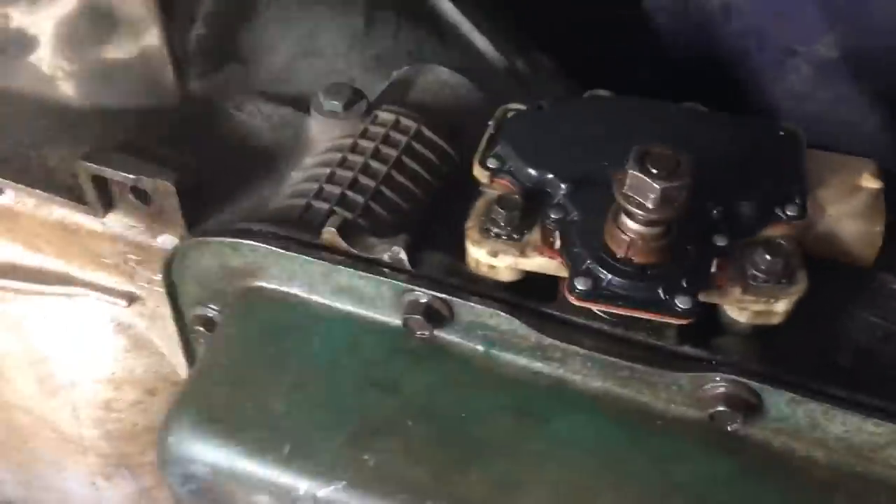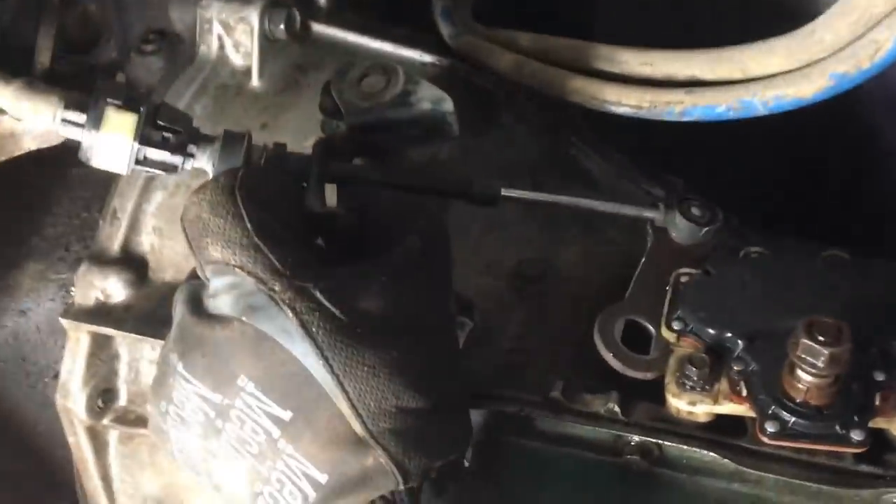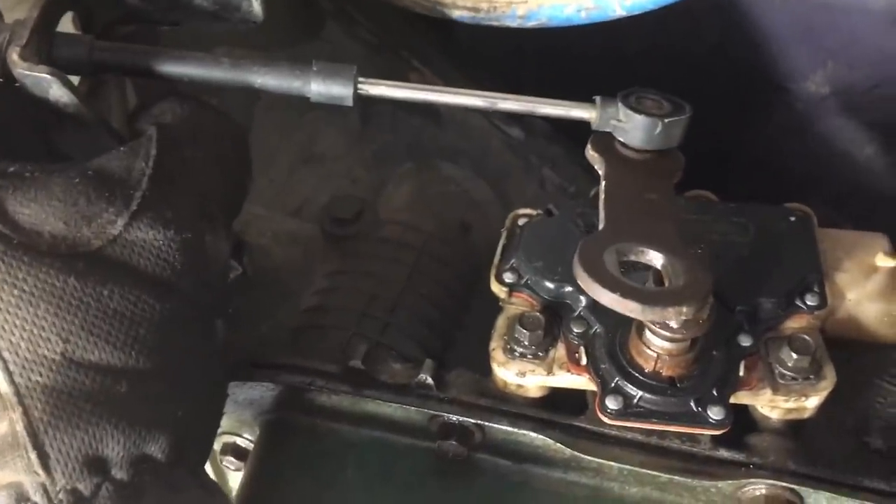Next on our list after putting the bolts in is the linkages. So there's a bracket and another bracket — that's the general gist of how it goes up. So I'm gonna put that on.